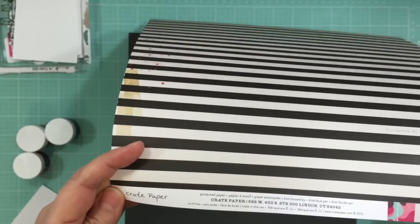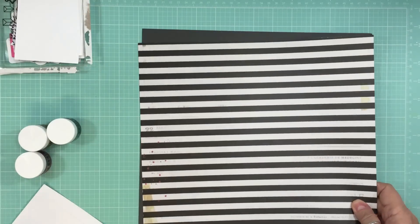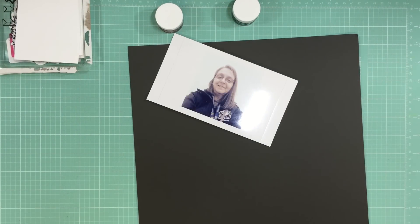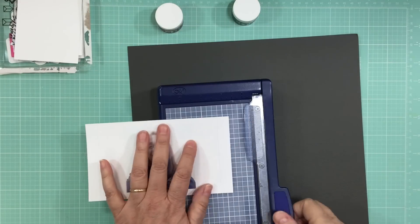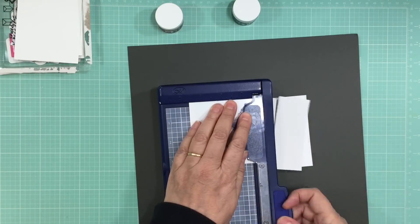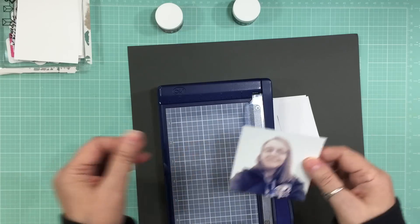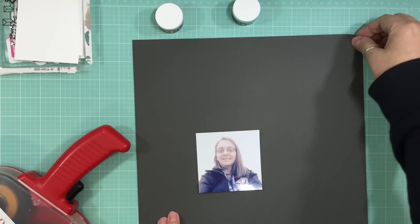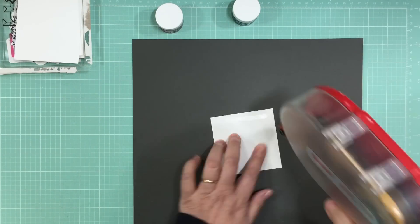I'm showing you some of the pattern papers I'm going to use - they're all from the Crate Paper Shine collection. I'm going to use this striped paper as the background, and right away I know I want to mount it on some black cardstock, or actually it's like a dark gray, and that came in the cardstock add-on. I'm going to cut down my pattern paper to 11 and 3/4 by 11 and 3/4.